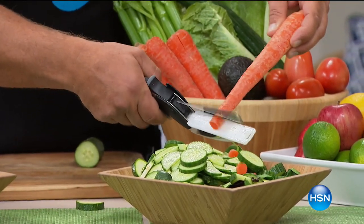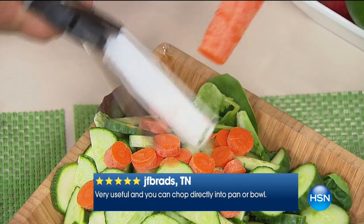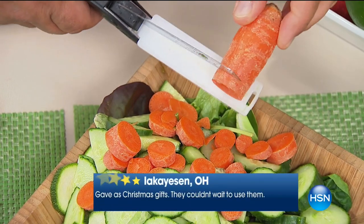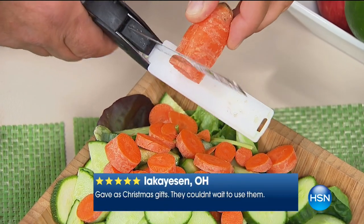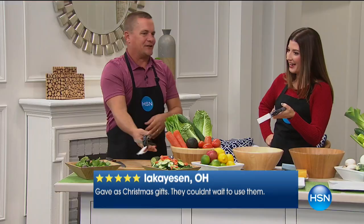When it comes to slicing, dicing, chopping — if you want to whittle down carrots for canning, slice beets for pickling, or do your cucumbers for cucumber salad, all you do is use it like a pair of scissors. It's razor sharp and does the job. It just saves a ton of time in the kitchen.